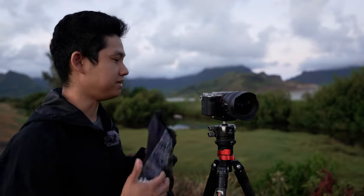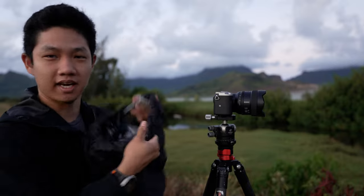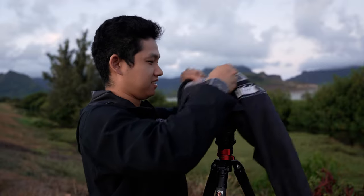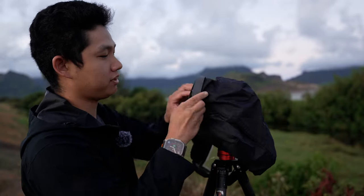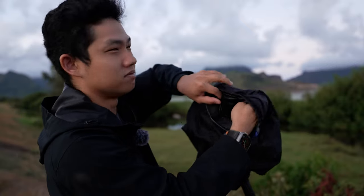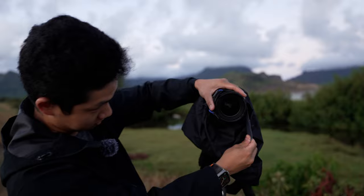This rain cover has a couple of main features that make it specifically very handy for landscape and nature photographers. First things first, it has a nice big opening that is used to drape over the camera. And this front end has an adjustable velcro strap that makes it really easy to secure the entire unit to the lens hood or the front element of the camera.